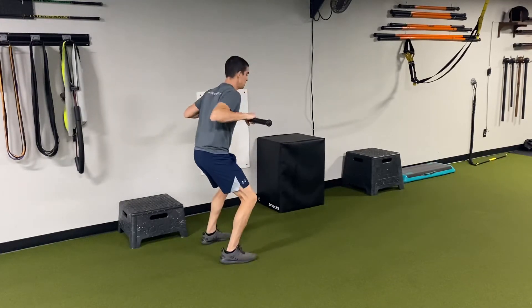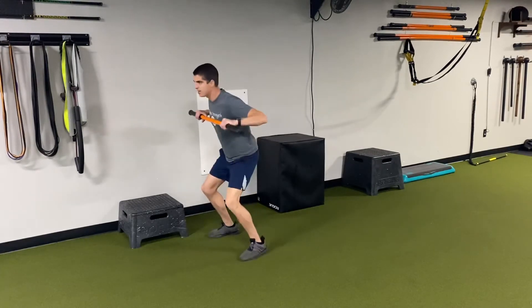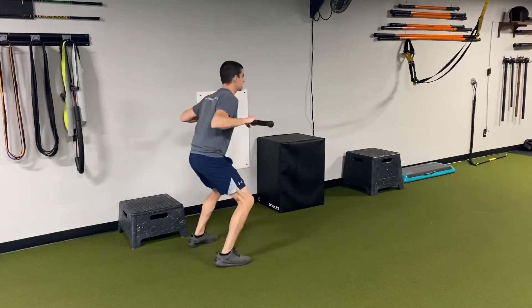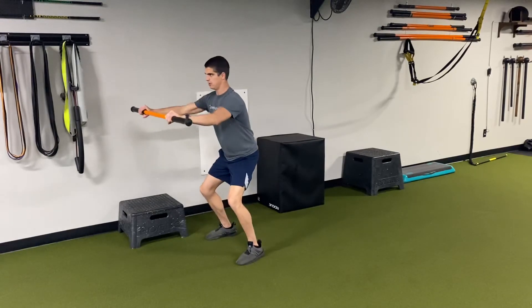I jump 180, crush the stick as I go out, rip it as I come back, jump back the opposite direction. The ripping and crushing creates tension in my upper back and chest so I can build some strength as I work the jump training.